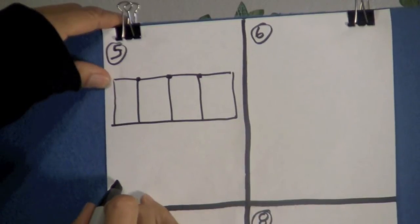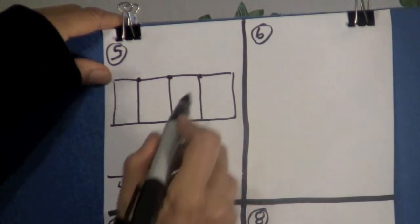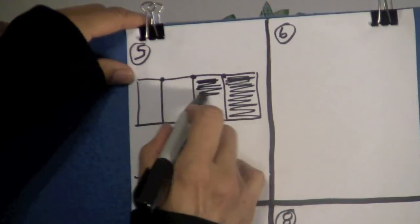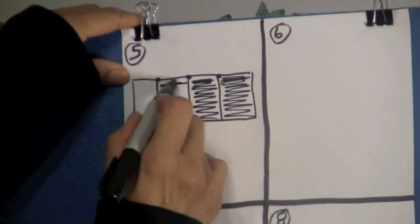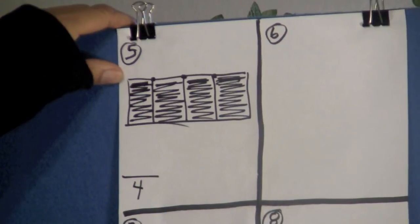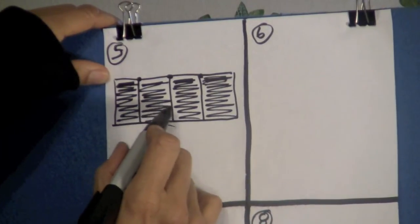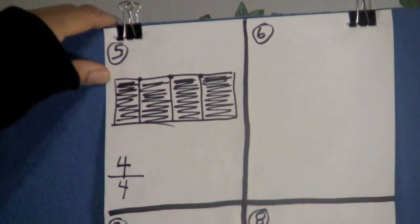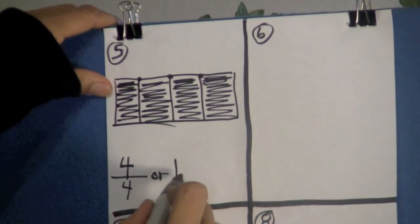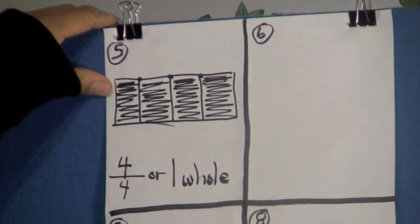Write the number four and draw a line above it. Now we're going to shade this part, this part, this part, and this part. Let's count how many parts are shaded: one, two, three, four. Put a four above the line. Four-fourths are shaded. Or we can say one whole. Four-fourths or one whole — this is what we see with this rectangle.